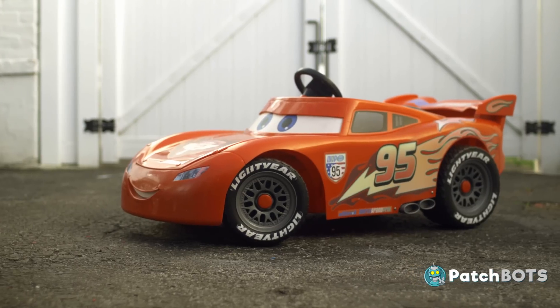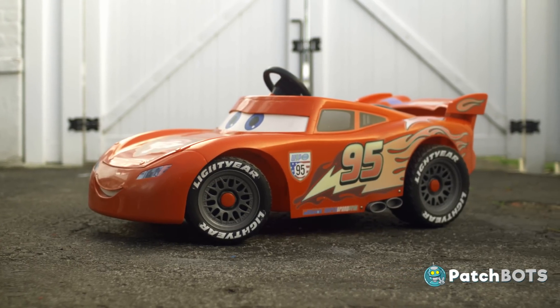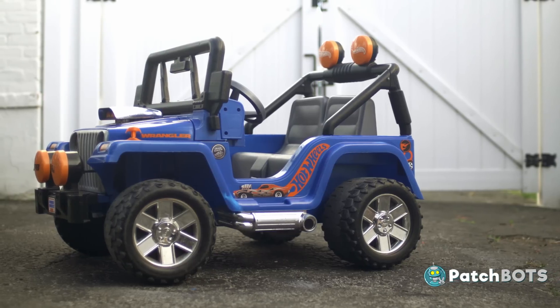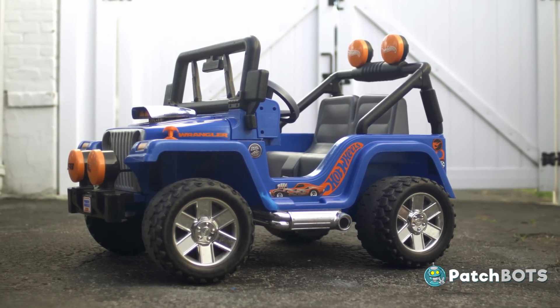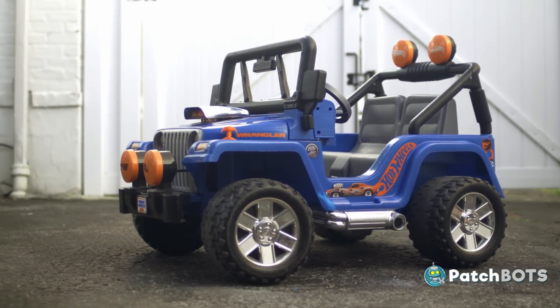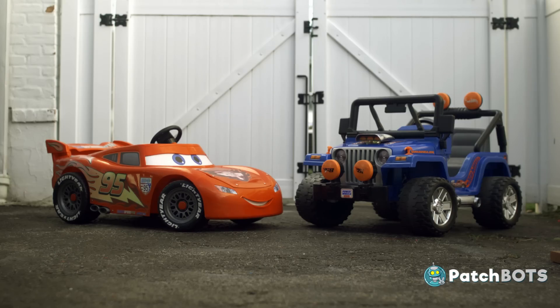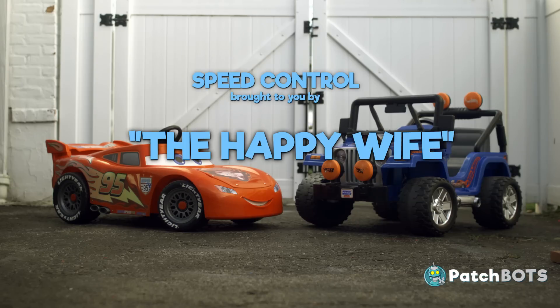He brought over his son's 6-volt Lightning McQueen car which we are going to convert to 12 volts. I recently picked up this Power Wheels Jeep from my local Craigslist. This is already 12 volts so I'm going to double that up to 24 for some serious speed. It's important our kids don't lose total control, so we are adding an Arduino-based parental control which I am going to call the happy wife circuit.